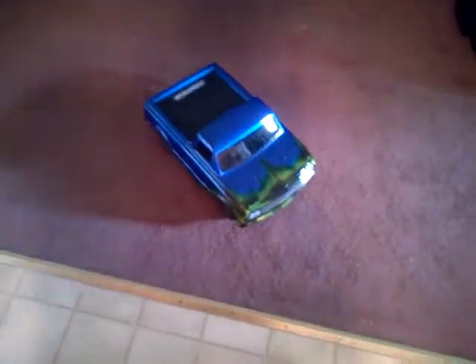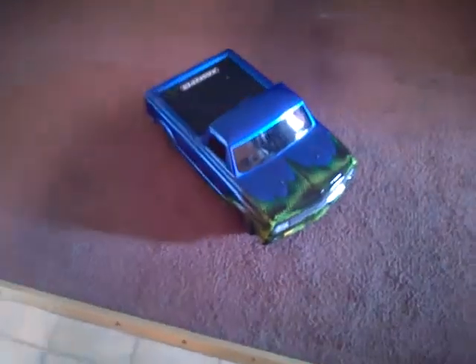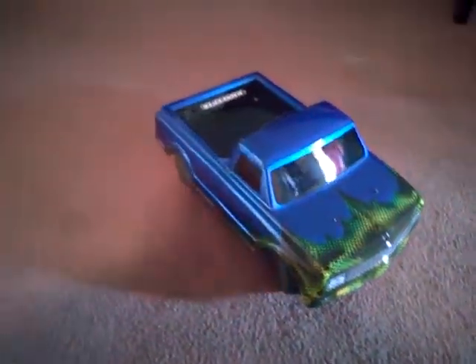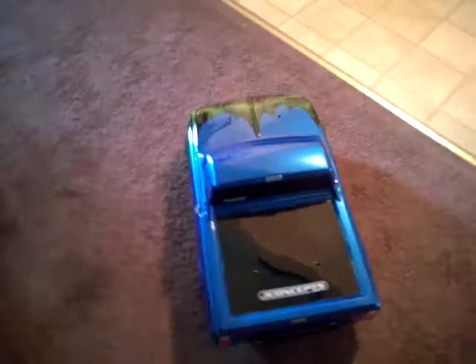I got the J Concepts Scalpel body — Chevy C10. I think it came out pretty dope. I'm going to do a quick walk around.